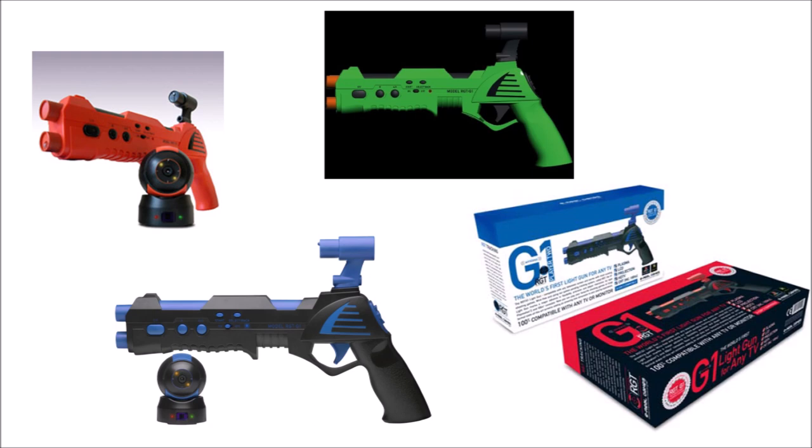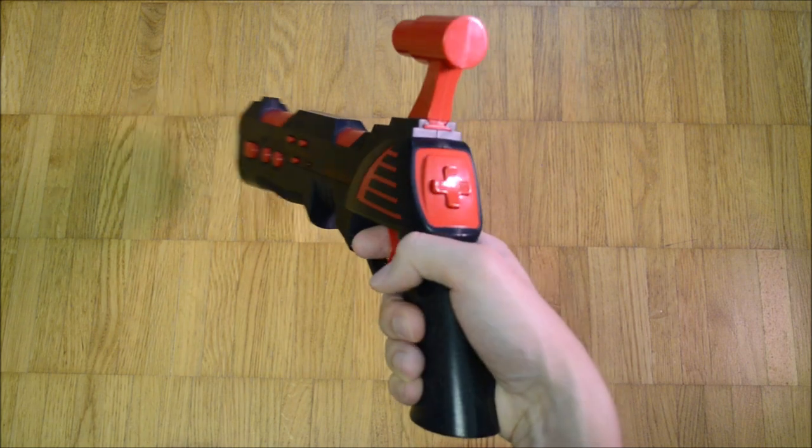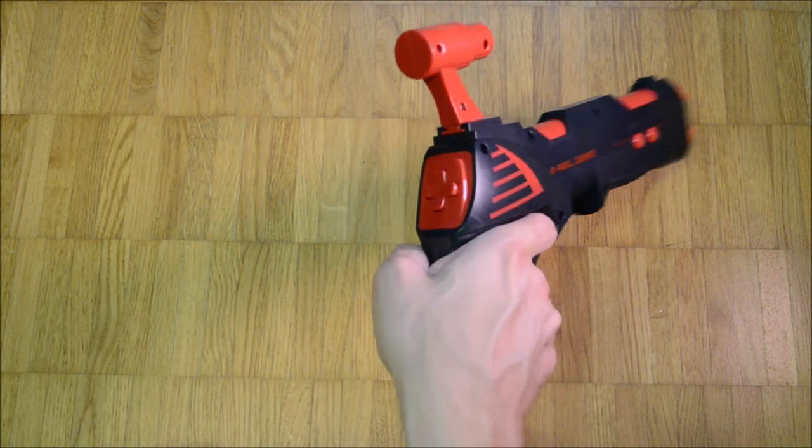Besides black and red, several other color variations were made. A player 2 gun exists which is blue and black. For the US market, orange guns were made. Furthermore, I have seen green and black guns.